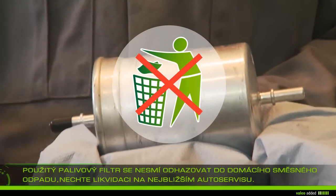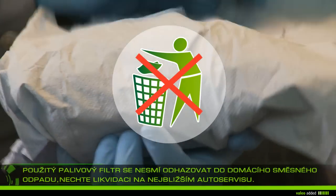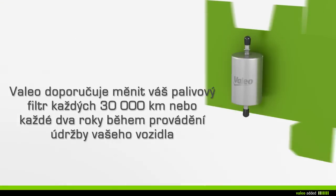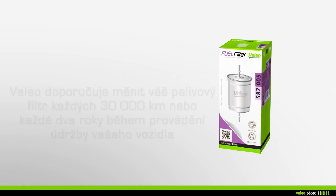Do not throw away your used filter in the household waste, but take it with the used engine oil to the nearest garage. It is recommended that you change your fuel filter every 30,000 kilometers or every two years during maintenance of your vehicle.